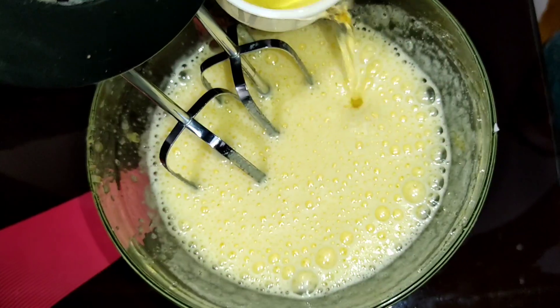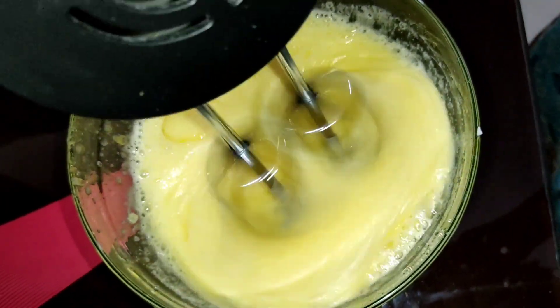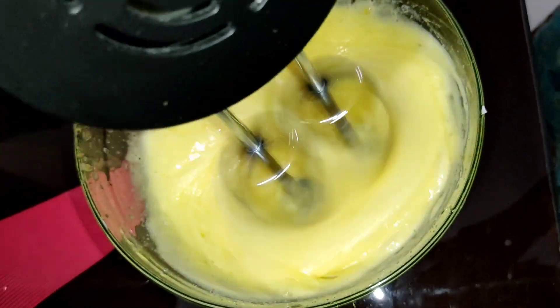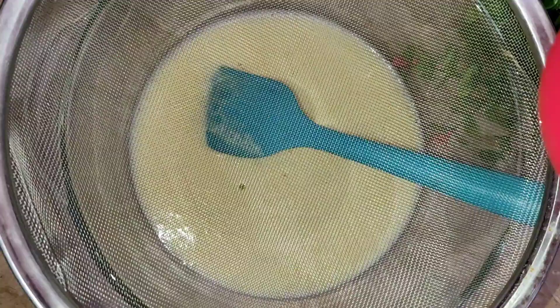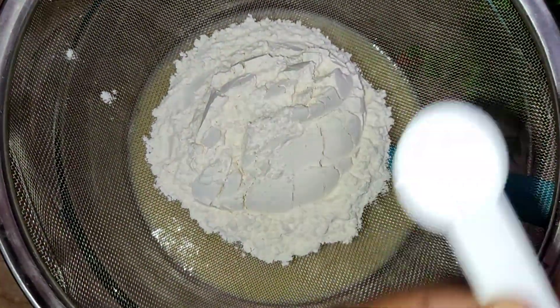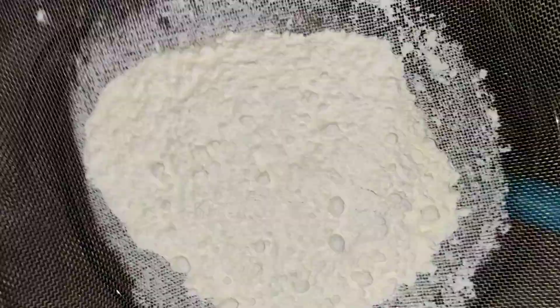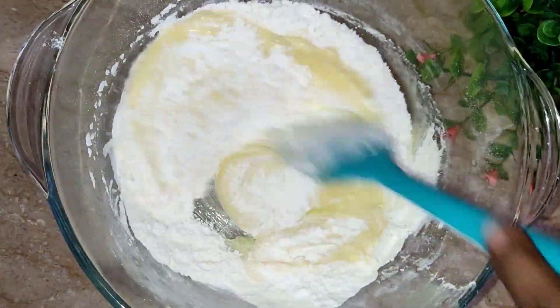Now I will add oil. After that I will add all-purpose flour, 1 pinch of salt, and baking soda. After mixing, I will mix it well.